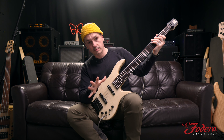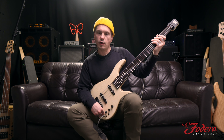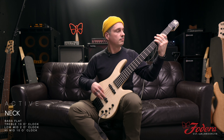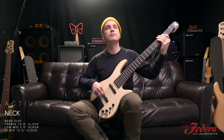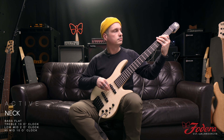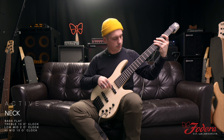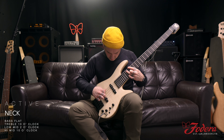Let's do flat bass, treble at ten o'clock, and high mid at ten but low mid at two. Thank you so much for checking out our video on the standard four-band preamp.